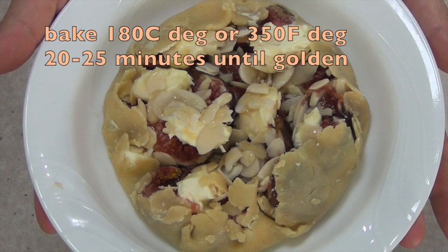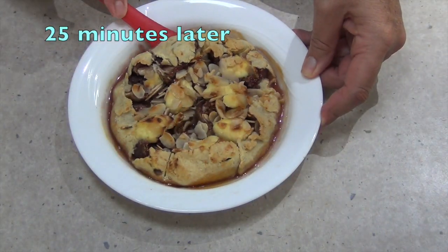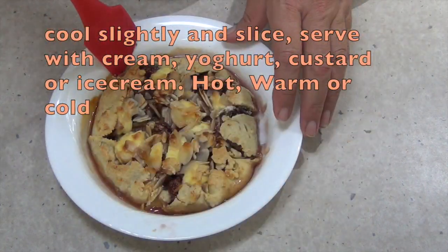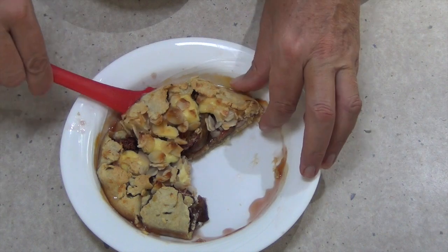Then we just pop it into the oven and bake it at 180 degrees for 20 to 25 minutes until it's nice and golden. The mascarpone cheese will retain its shape and just brown on top — and have a look at that.